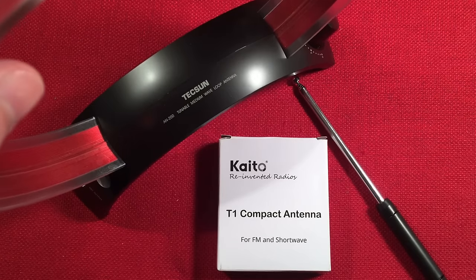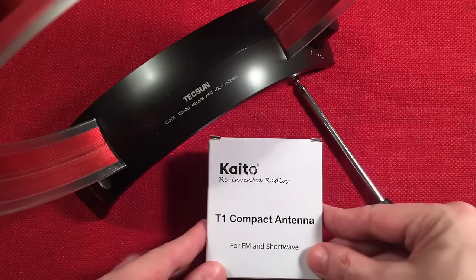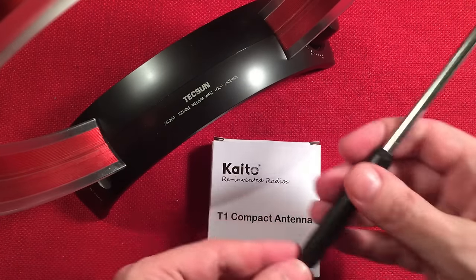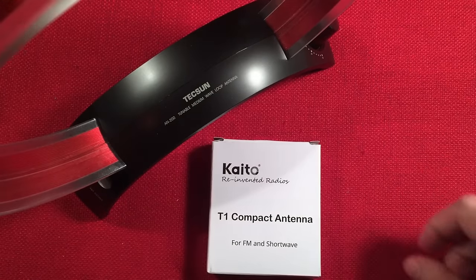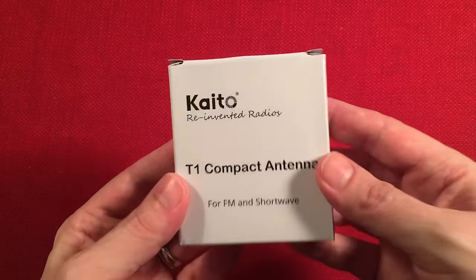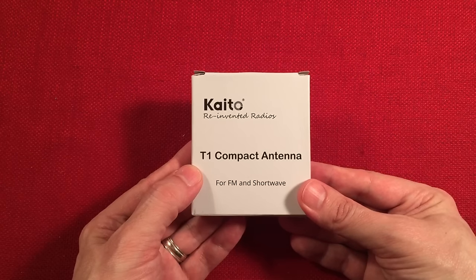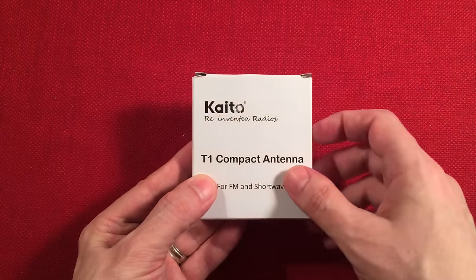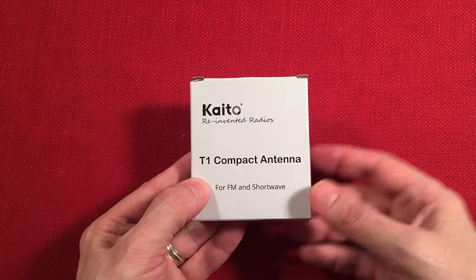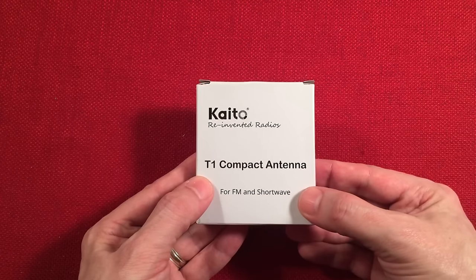We have a medium loop antenna, an FM shortwave reel antenna, and an extension antenna for the telescoping whip. We'll go over each item and show you what they do. We'll start with the KAITO T1 Compact Antenna. If you own a shortwave portable radio or one of those emergency radios that KAITO makes — they actually told me on the phone that KAITO is how you pronounce it — it's good to have one of these wires.